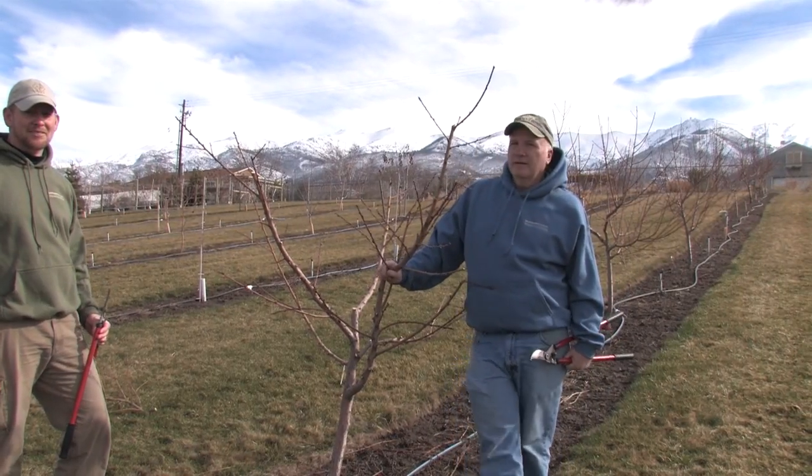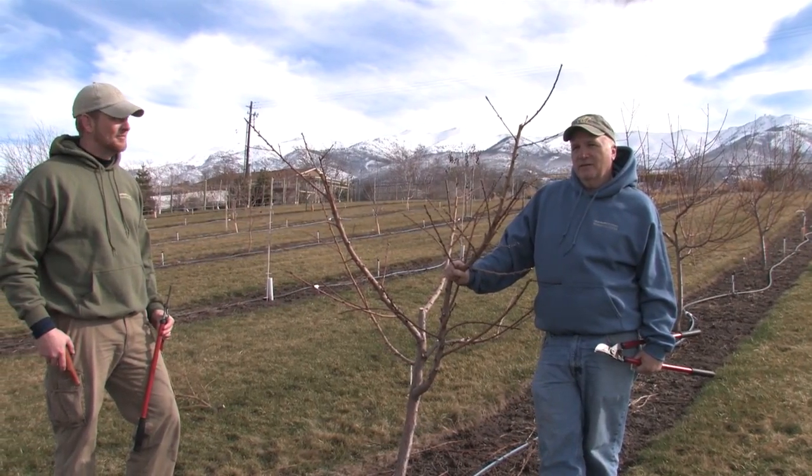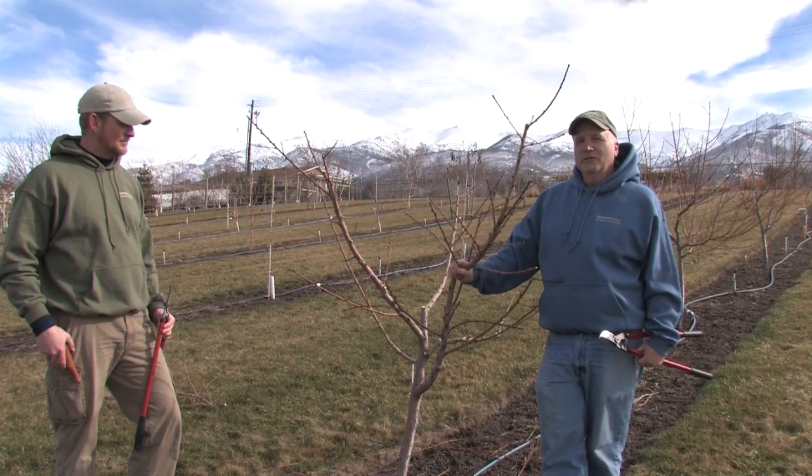I'm Jerry Goodspeed and I'm J.D. Gunnell from Utah State University Botanical Center. We're going to show you how to get to this point — a pruned peach tree.